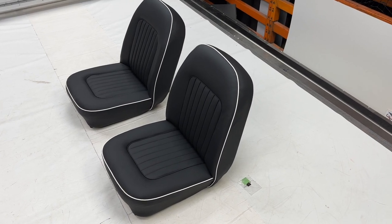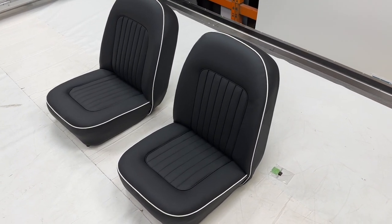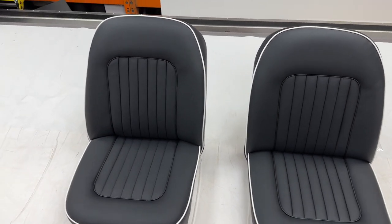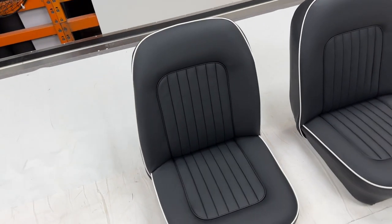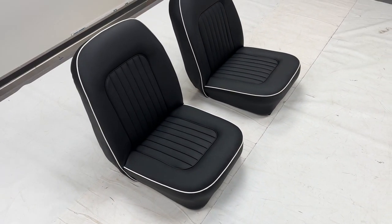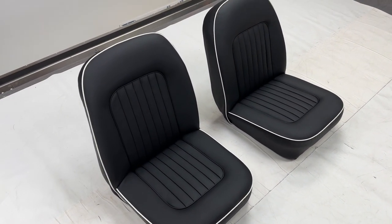Hello and welcome to this instalment of Talking Trim. I'm Jonathan Skinner and today we are looking at some fully trimmed front seats for the Triumph TR4A. The TR4A was also known as the TR4IRS — independent rear suspension — and this was the mid-60s version of the Triumphs.